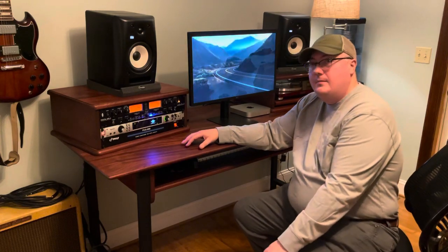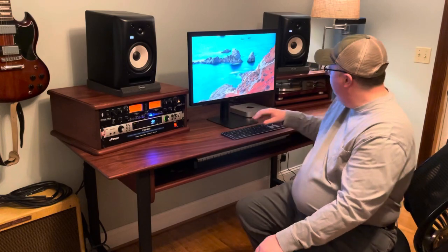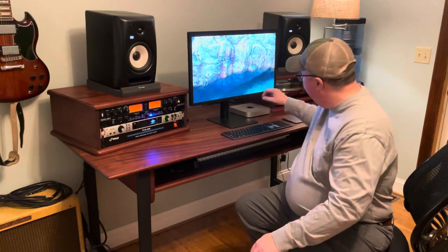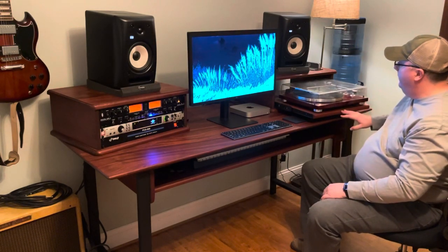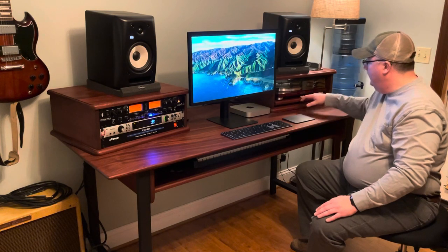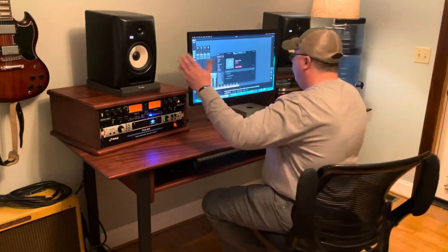It's on a type of hardwood called Sapele, which is a cousin of mahogany. We have a couple of rack unit boxes here. This first one has four rack units. I also made a turntable space, but if you'd rather have more rack unit spaces, that can be done easily.